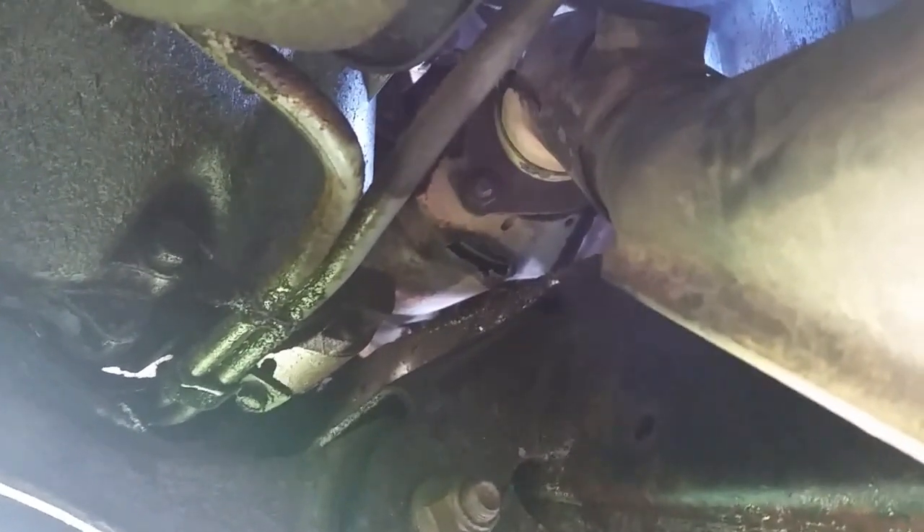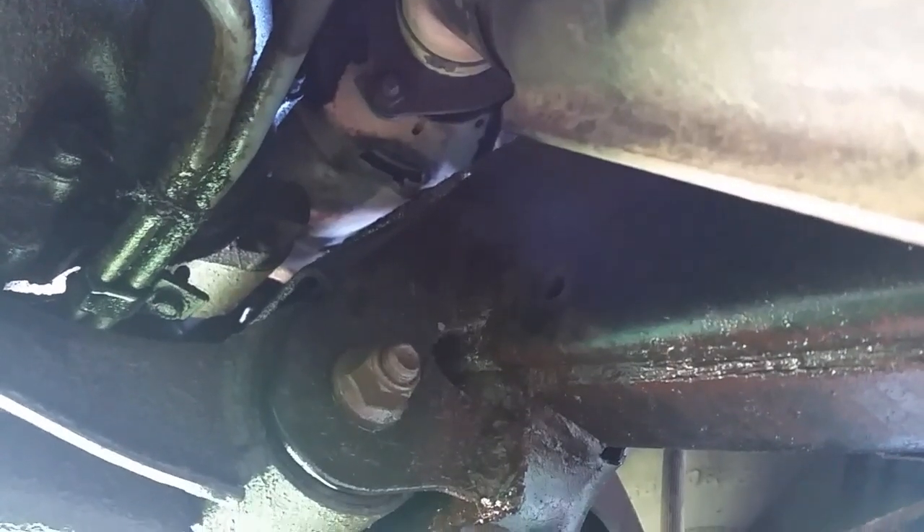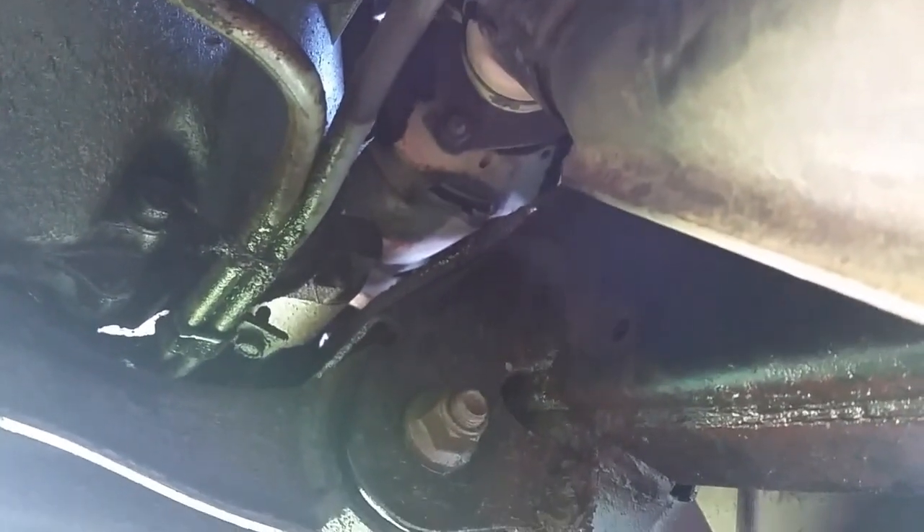On this side, there is the second catalytic converter — you can see it right up in there. Hopefully we can just pull down. If not, I may have to take the manifold off and pull this whole piece off. This one here is only connected right here, so when this bracket is gone, it will just pull right out. I could take my grinder and just cut these bolts off and put new ones in. This side doesn't seem to be too bad, but we'll see what we get into.